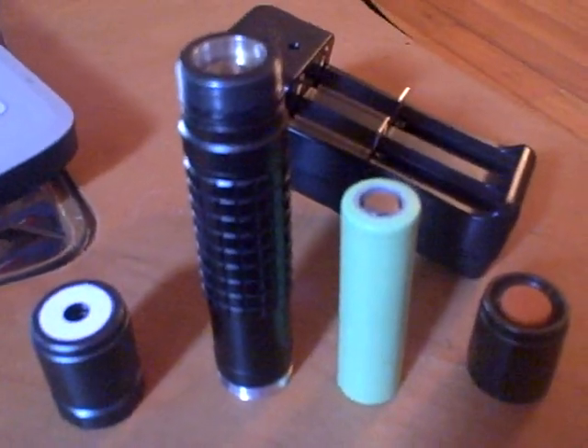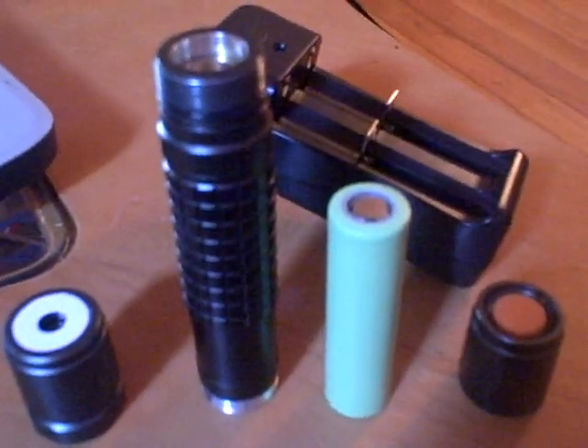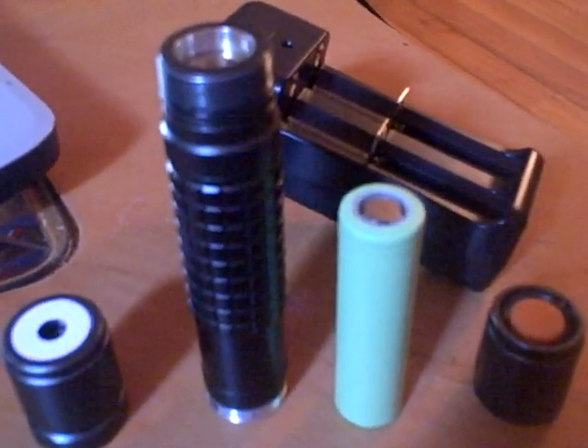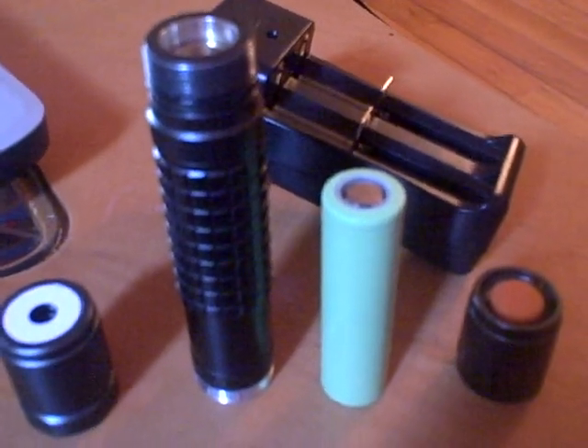Hey, what's up YouTube? This is one of my lasers I want to show you guys. This is a 1,000 milliwatt laser. It's a 447nm — it's a blue laser.